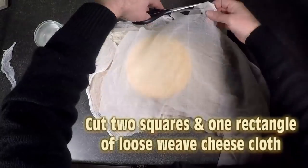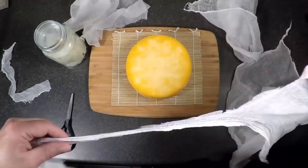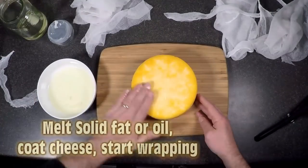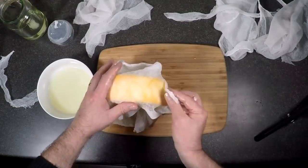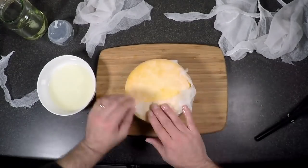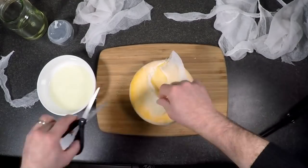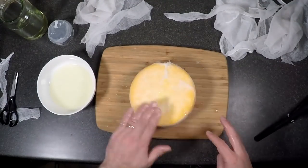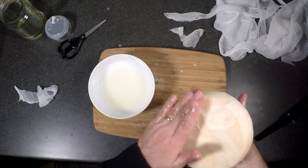Cut two squares and one rectangle for the circumference. We coat it with either lard or coconut oil — I'm using coconut oil here. Give it an initial coating so the cheesecloth can stick to it, then smooth it down by dabbing your hand in the bowl and wiping it all over the cloth. Trim any excess — you just need it neat on the top and bottom. Put the top and bottom layers on, trimming and smoothing with the liquid coconut oil.